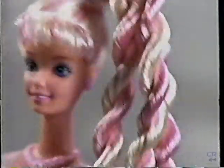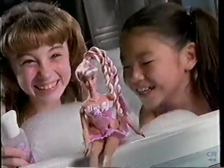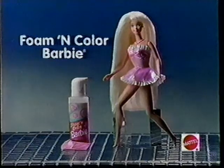Foam and color Barbie! Love the coloring style of your hair! You can color foam and color Barbie doll's hair pink to match her dress. Blue and yellow foam sold separately.